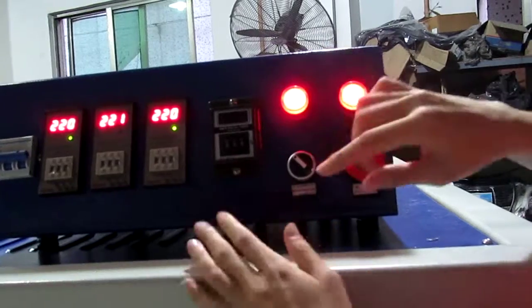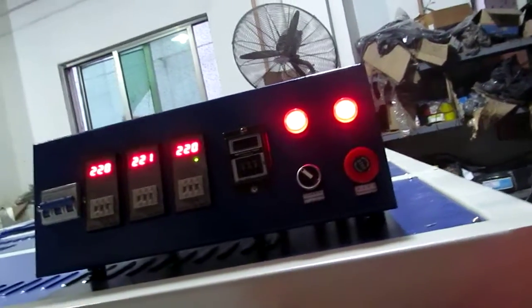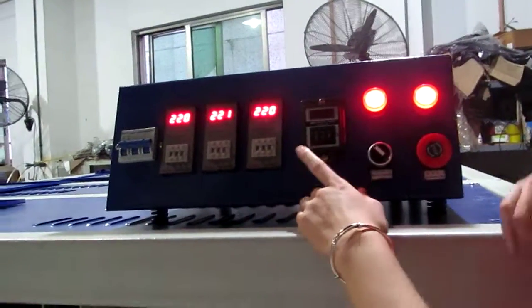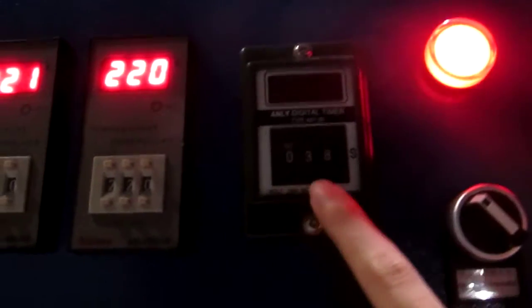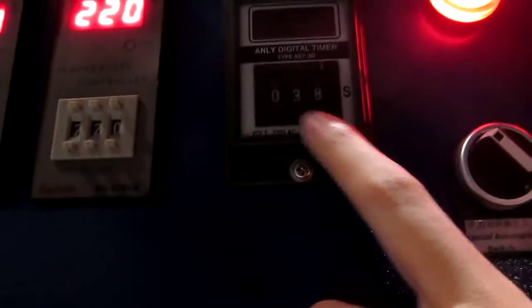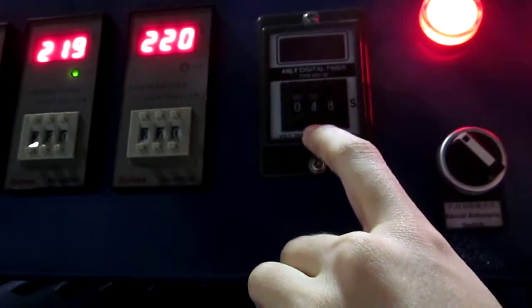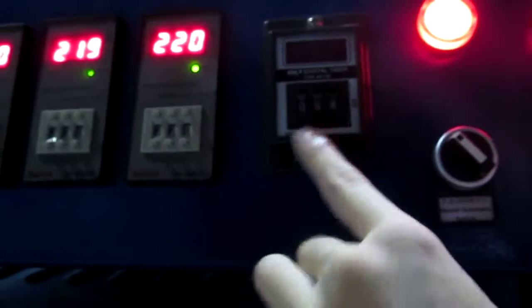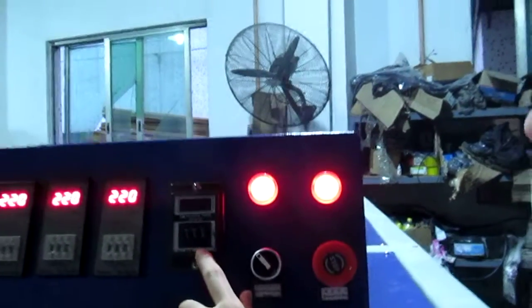This is the timer. Normally the bottom working plate needs 8 seconds to press together, and sublimation transfer needs 30 seconds, totaling 38 seconds. You can press this button to increase the seconds, or press this button to decrease the seconds. We set it to 38 seconds.